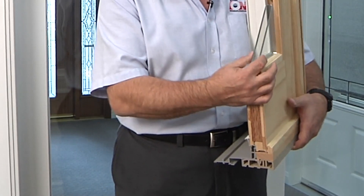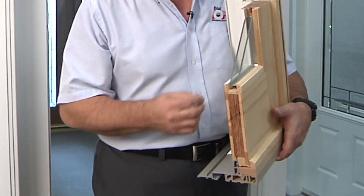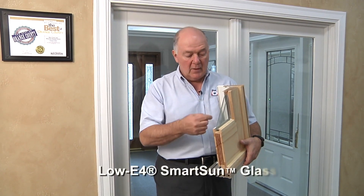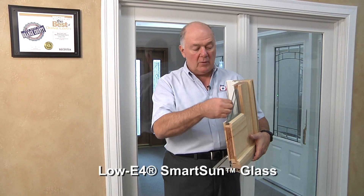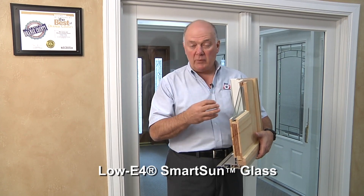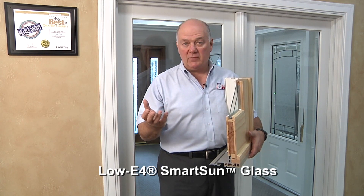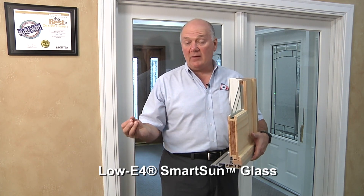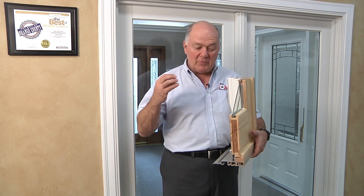The glass in the doors is all double pane insulated, tempered safety glass. Our standard glass package is what we call our low-e4 Smart Sun Glass. The Smart Sun Glass has microscopic layers of metal particles bonded onto the inner side of the outer glass. These metal particles — while invisible to the eye — reflect back certain wavelengths of light. For instance, ultraviolet light, which is what fades your furniture, fabric, flooring, and upholstery: 95% of that ultraviolet light will be reflected back to the outside.